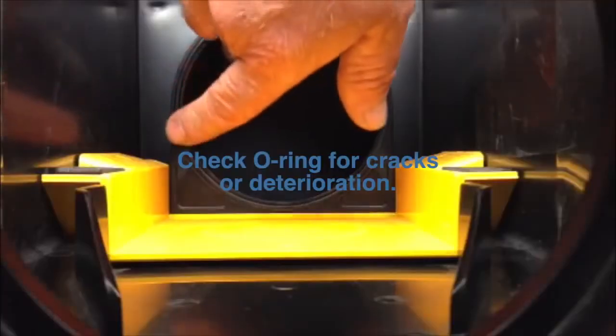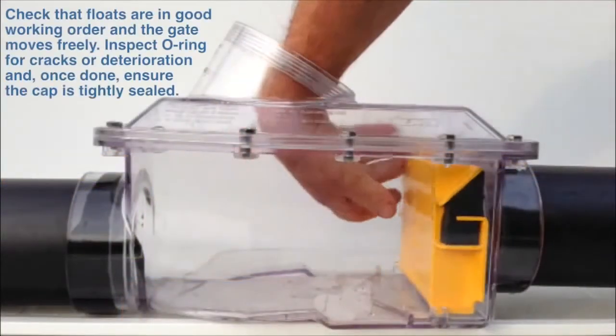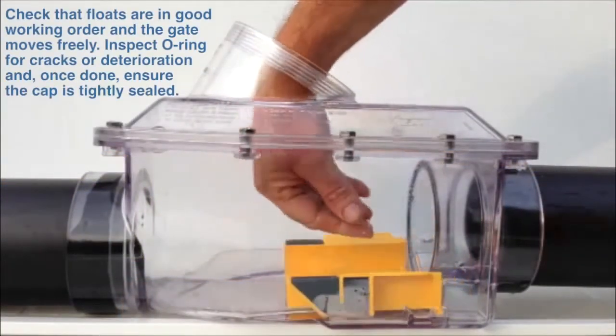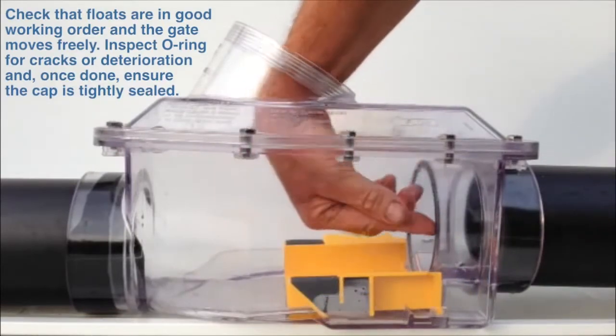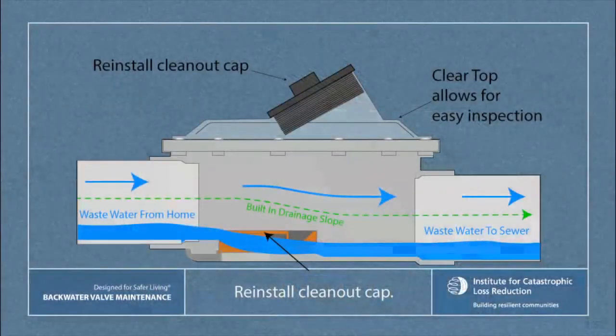Next, check the o-ring for cracks or deterioration. To recap: check that floats are in good working order and the gate moves freely. Inspect the o-ring for cracks or deterioration, and once done, ensure the cap is tightly sealed and not cross-threaded.